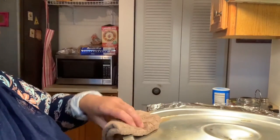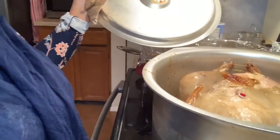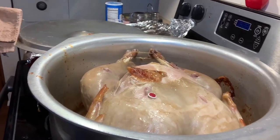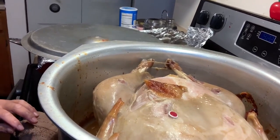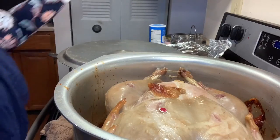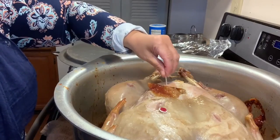The next hour and a half is done and I will show you what the turkey looks like. It is ready and it looks good! We're going to go ahead and stick a toothpick in so we can check it.